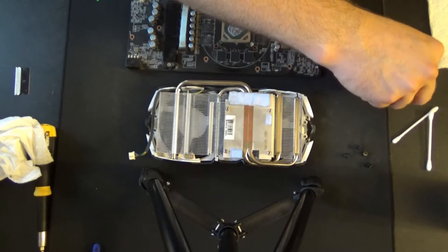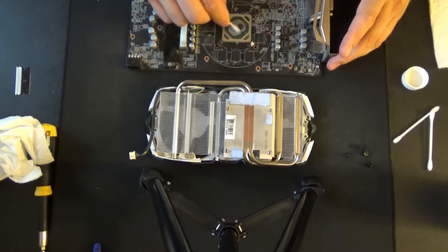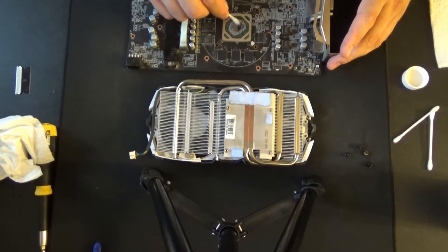And now for the next part — just be very careful and gentle. This is the heart and soul of the graphics card.